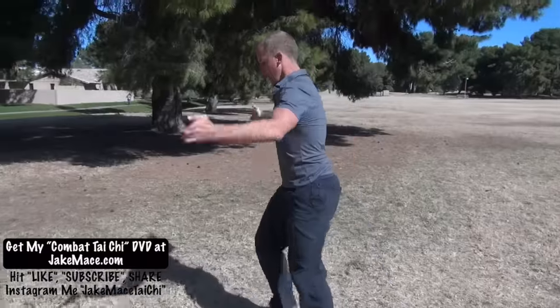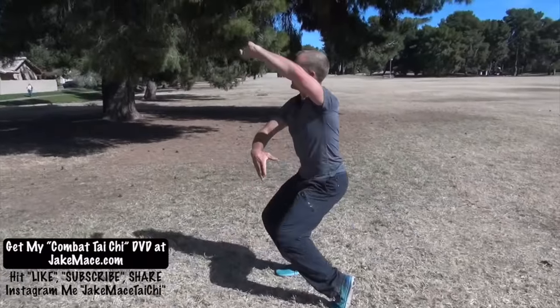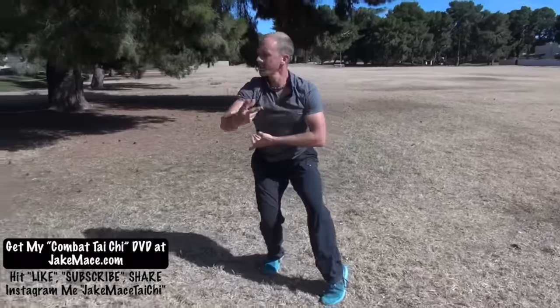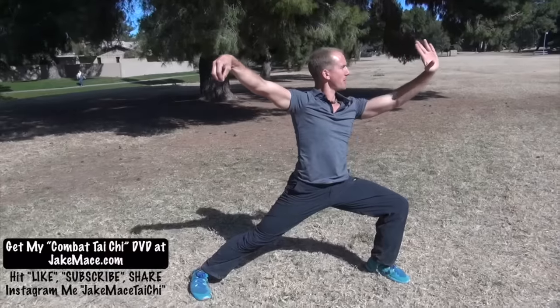One more time: Four Closed, Six Sealed. We're squatted down, come up a little bit, left, right, left, right, reel the silk up, step out, one, two, single whip to close.